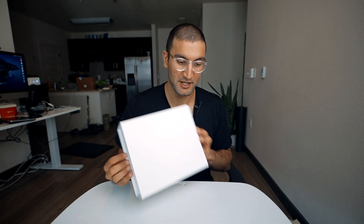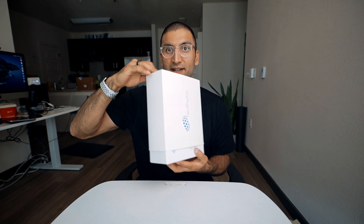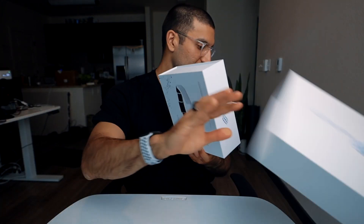I wanted to unbox it and show it to you all so that way if you were curious about buying it, maybe you buy it, maybe you don't. I'm always skeptical about these kinds of devices — they can either be ahead of science or they can just be crazy, and there's a very thin line between the two. But this is the box right here and I'm going to show you what it looks like.